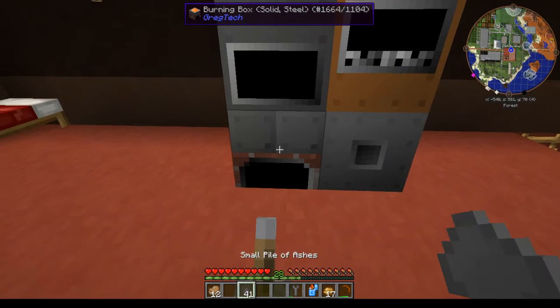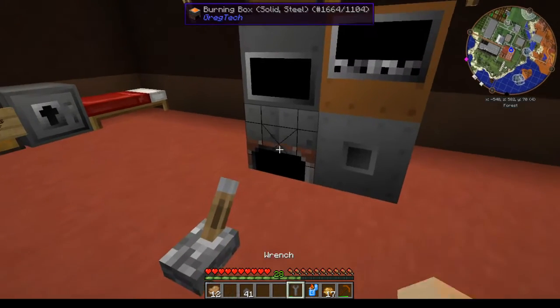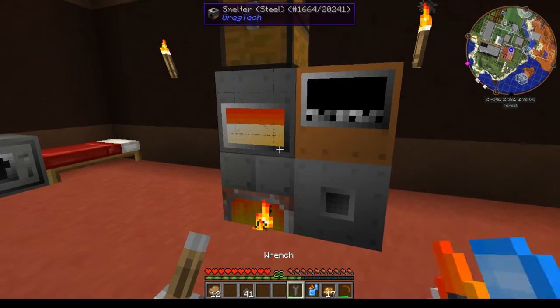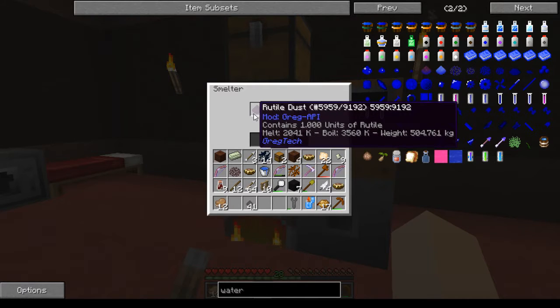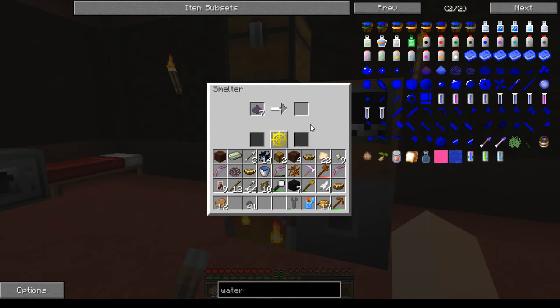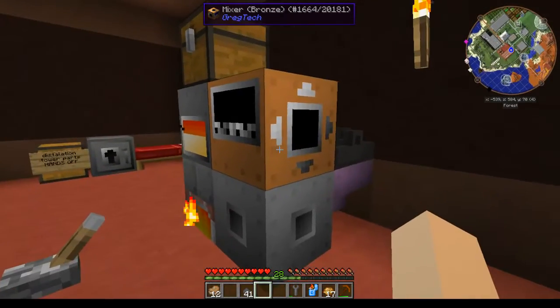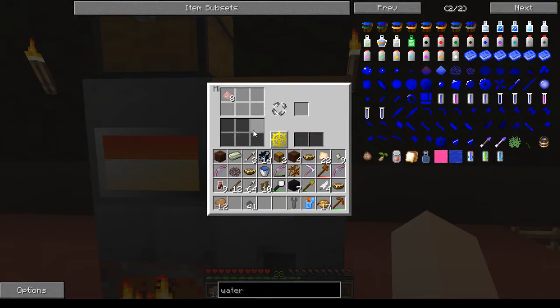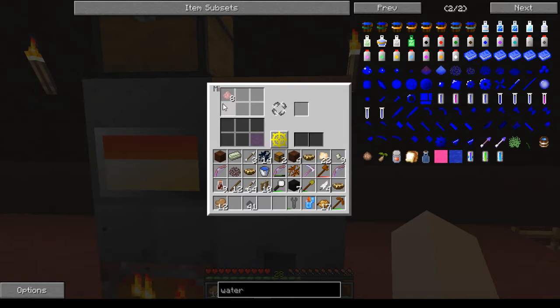You put charcoal or coal coke — whatever you'd like to use — to melt down the rutile. With that sitting right next to your mixer, it'll automatically input it into the mixer as molten rutile.